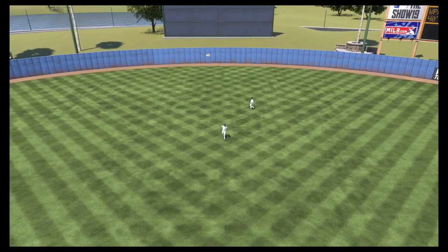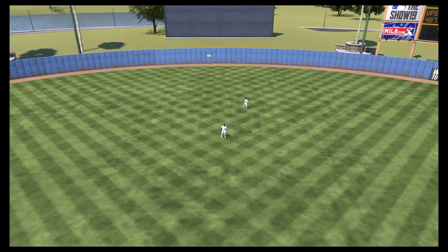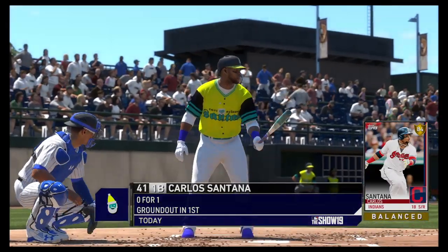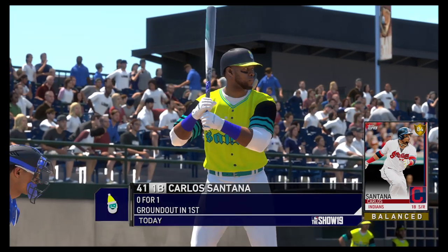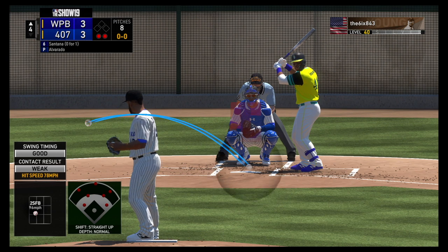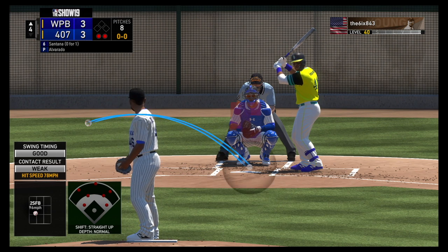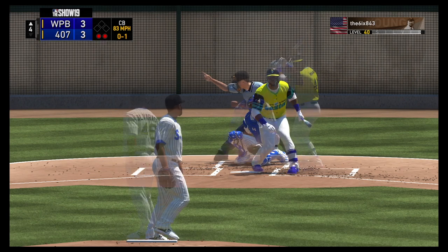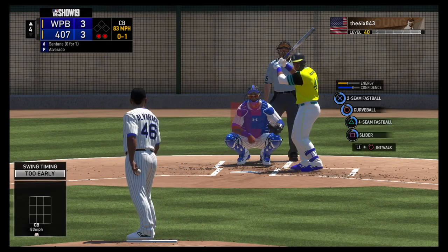Free bases often end up being free runs. Also, no matter how well your starting pitcher or reliever is doing, when they become fatigued, use mound visits and substitutions. Don't be stubborn and leave them in trying to chase a no-hitter or complete game. Most importantly, you're going to give up base hits and runs — don't become frustrated. Gather yourself and get back to work.